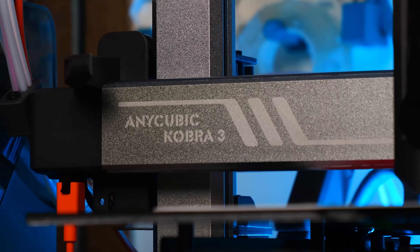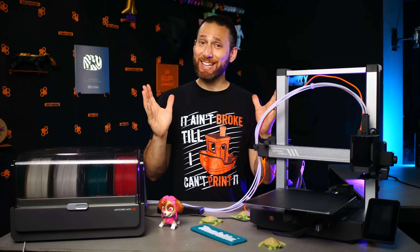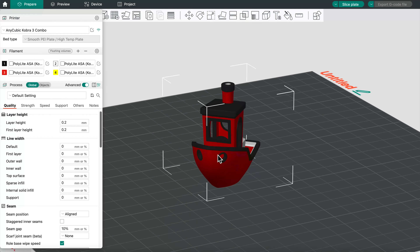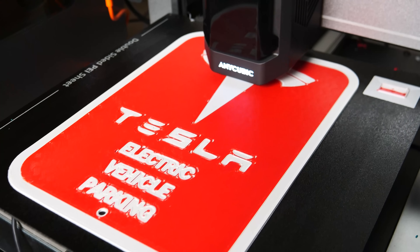So this has been just a quick first look at the Anycubic Cobra 3 Combo. Again, this is a sponsored video, not a review, but I can honestly say that even though the software, the firmware, and the third-party slicer profiles are far from ready, I've been pretty impressed with this printer despite my initial skepticism, and I wouldn't have agreed to do this video if I didn't like it.